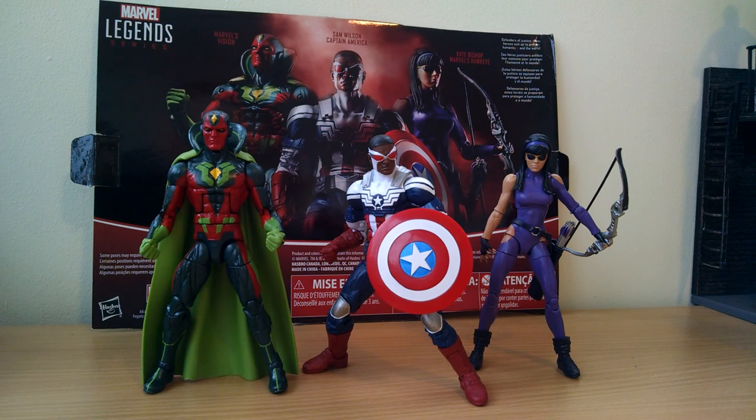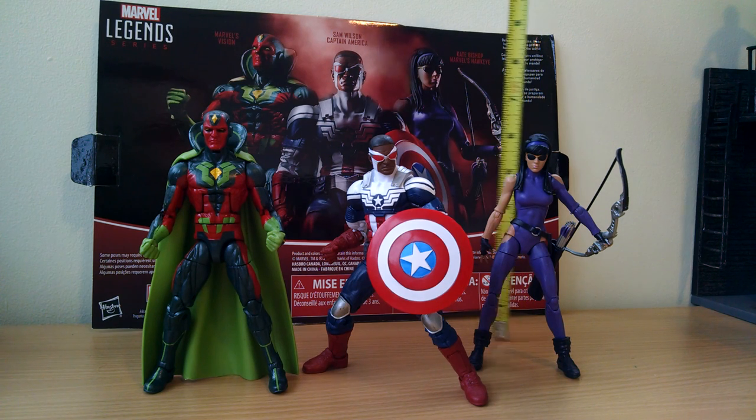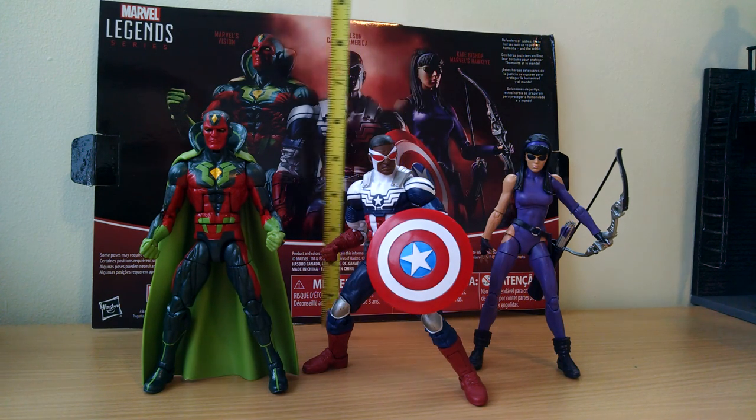Hey, this is FlyGuy back again with another figure review. Yet again, Marvel Legends dominate this year in 2016 with just a ton of releases. If you're brand new to the Marvel Legends line, this is generally a six-inch figure line, and you've got no shortage over the last year of collecting everything from X-Men to pretty much every comic version rendered this year. All of it six inches in height, just about.